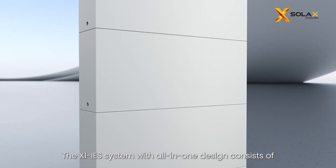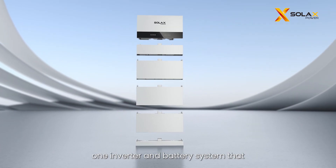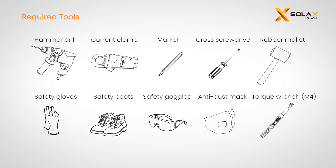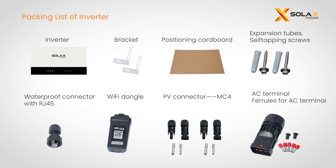The X1 IES system with an all-in-one design consists of one inverter and battery system that supports at most four battery modules. Please prepare the following tools before installing the inverter, and let's briefly go over what comes in the package of the Solax X1 IES system.